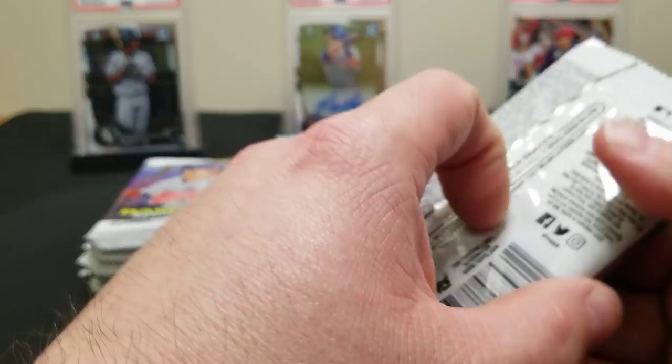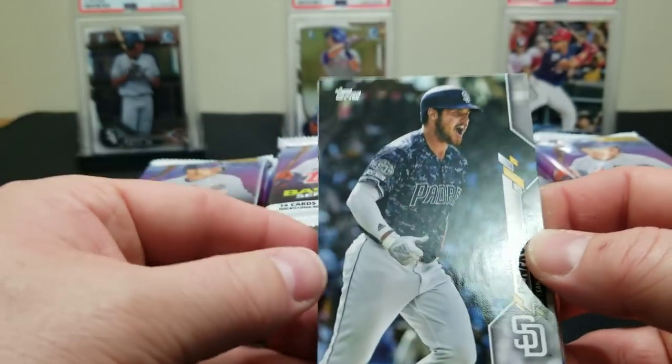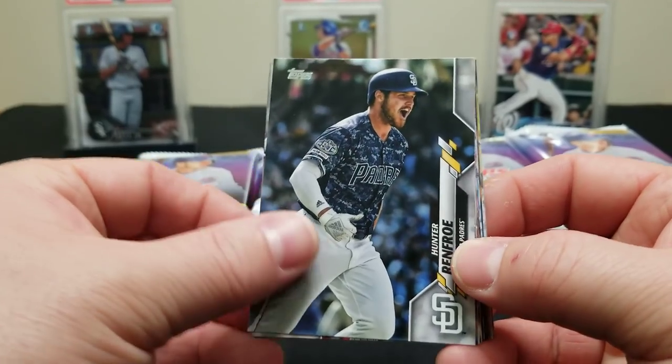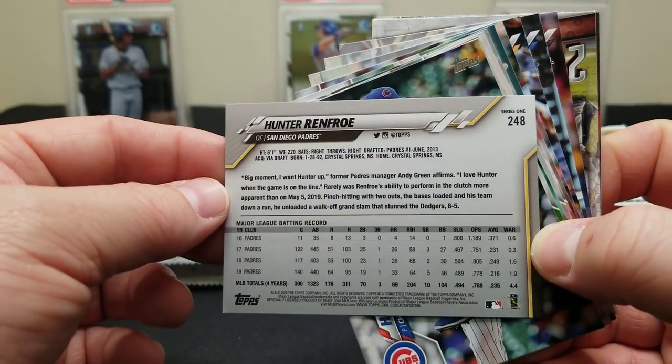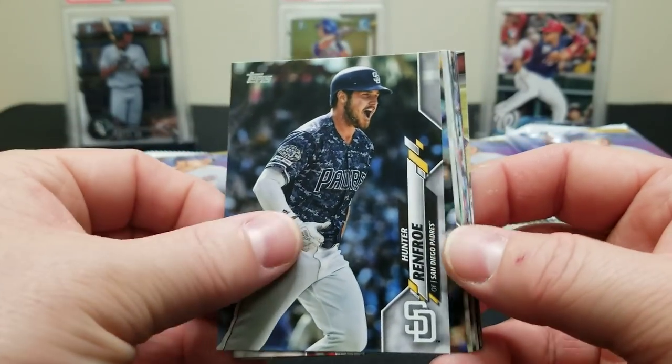All right, let's get into it and see what this design looks like. We've seen pictures, so it's going to be cool to finally see them in person. Hopefully we can hit some cool parallels. There's the design — 2020 Topps flagship. Let's have a look at the back. Pretty standard — a little info about the player, your stats.